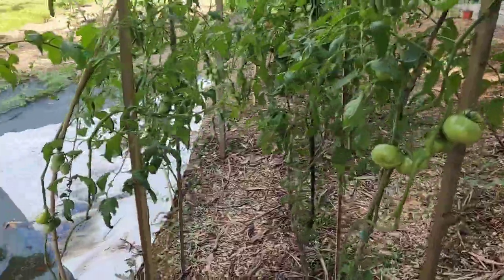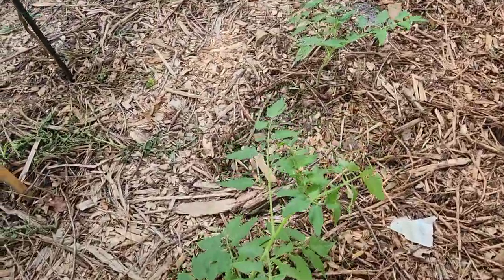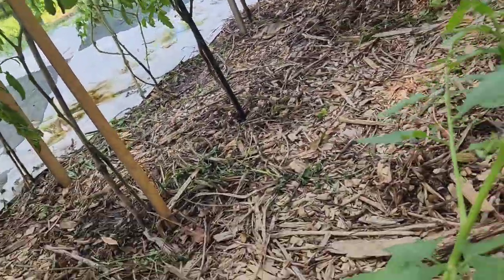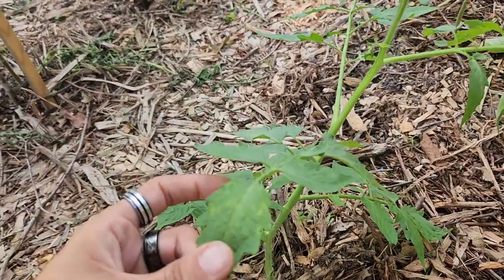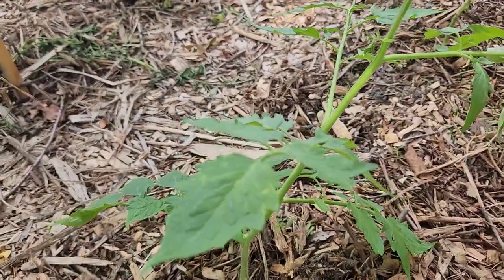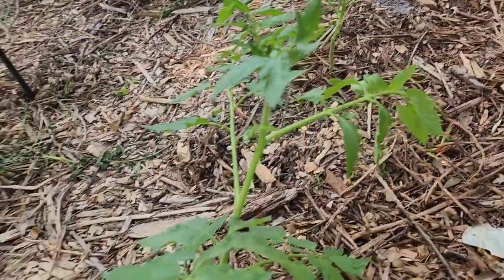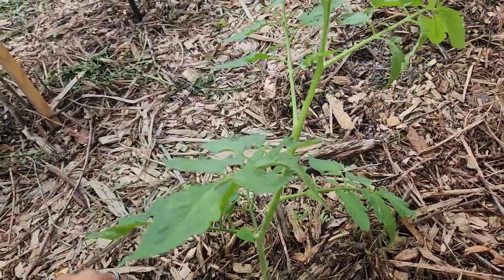I want to show you guys the tomatoes that we propagated from the suckers that we cut off — these guys right here. The ones we cut off and put in water, we let them sit in that water for about a week, then we planted the stem and its root system back into the ground. This is how good they are doing. This guy is actually ready for his first pruning, so we'll be doing that as well.